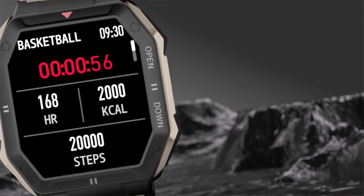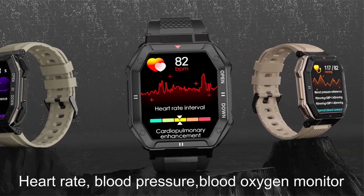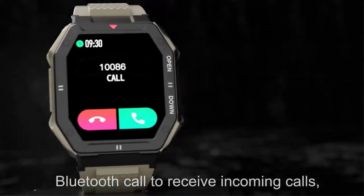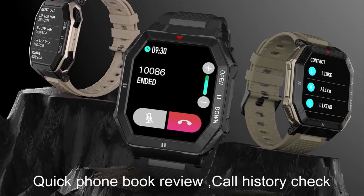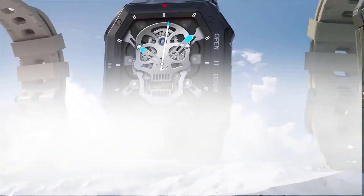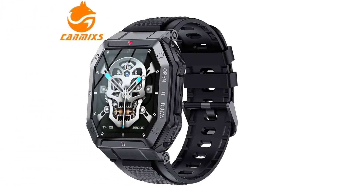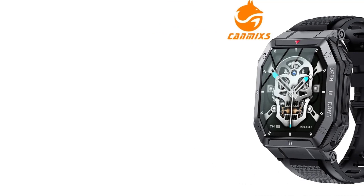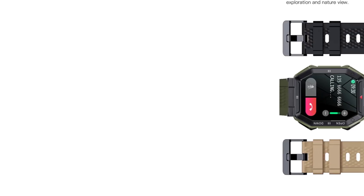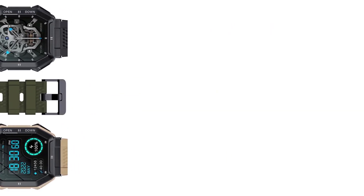Additionally, it includes features like timers, pedometers, calorie consumption tracking, distance calculation, sleep monitoring, multiple sport modes, call and message reminders, and sedentary reminders. The smartwatch features a 350mAh battery for extended standby time and can sync data to compatible apps. It supports various languages and offers a comprehensive set of functions including fitness tracking, health monitoring, and smart notifications. The CanMix K55 is a reliable companion for those looking to stay active and connected throughout the day.